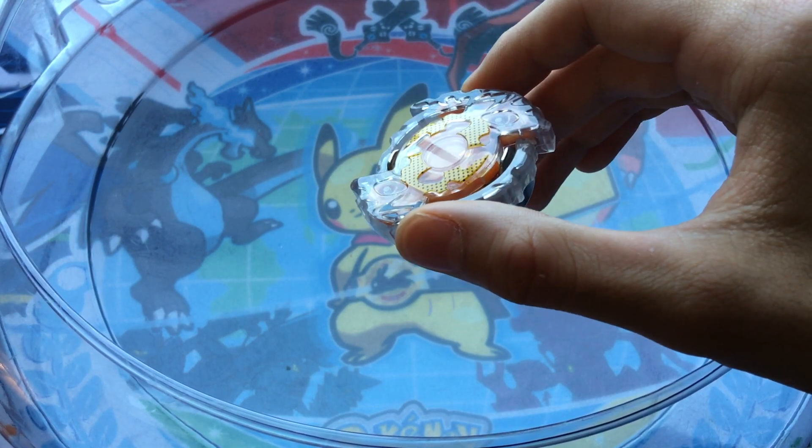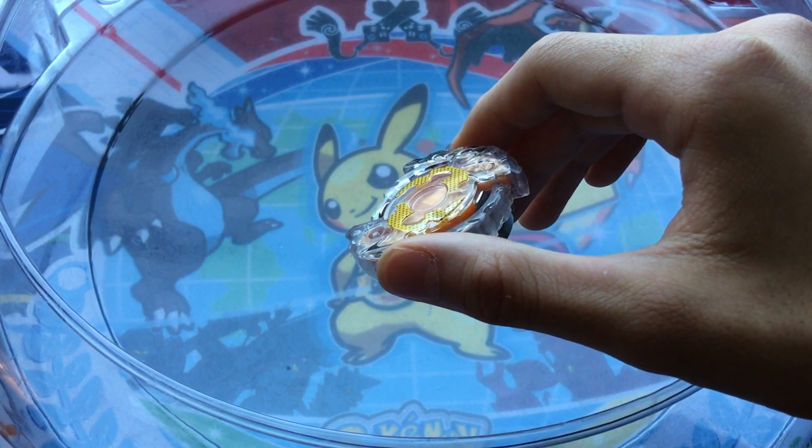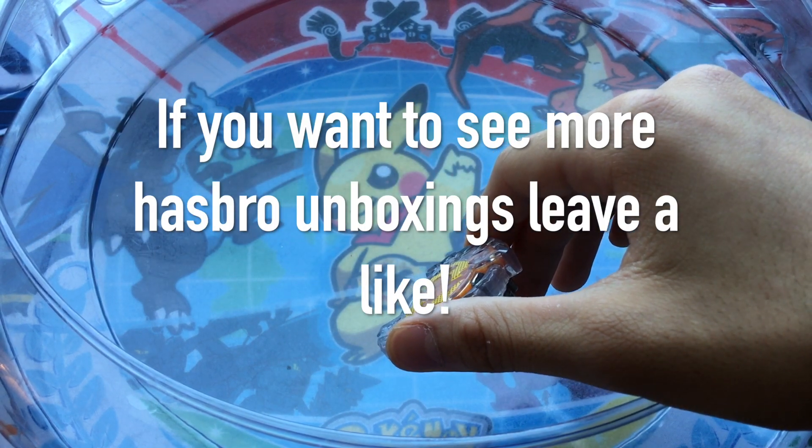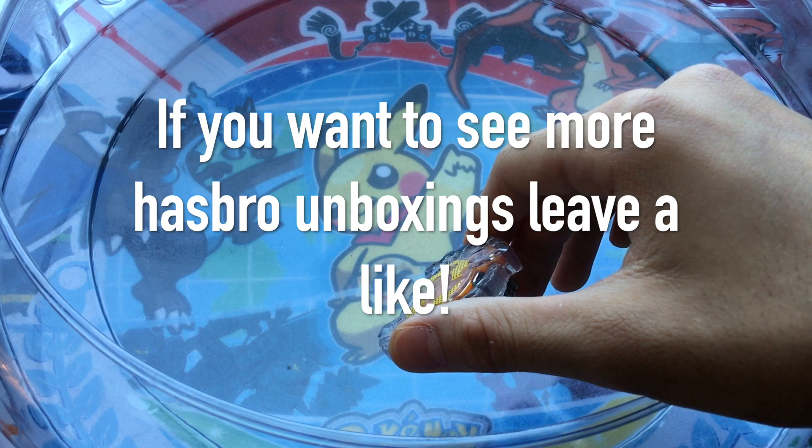So yeah — remember to rate, comment, subscribe, and see you guys later for the next unboxing, battle, or whatever. Remember to share this video and comment. I don't know what I'm talking about anymore, I'm just rambling on. Left Burst out.